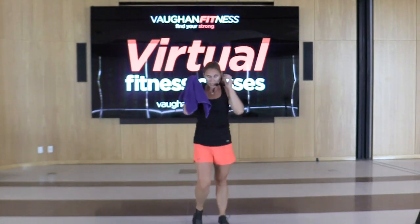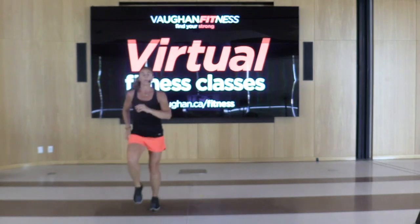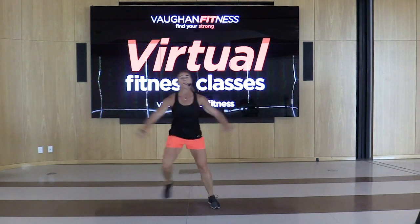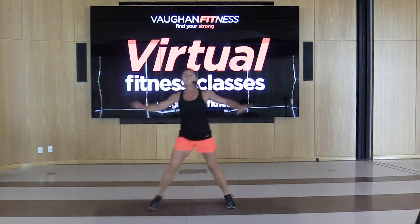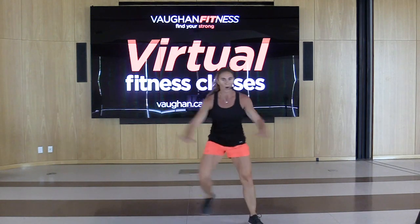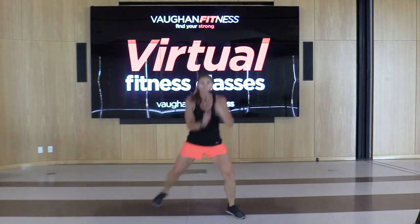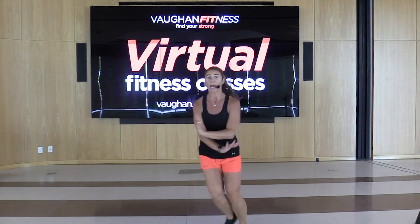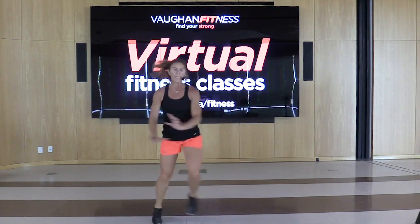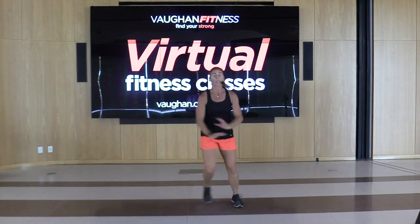We're going back to that high-low. Keep those feet moving. March it out right, left. Give me that step touch. We're going to do a step touch sequence. Let's move this forward for four, three, two, and back. If you want to add a little intensity, scoop it up. Now give me a repeater knee for eight, seven, six, five, four, three, two. Switch sides for eight, seven, six, five, four, three, two.